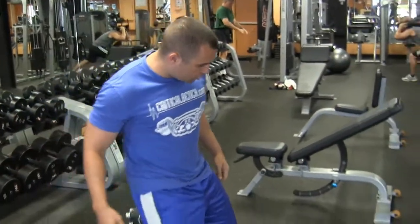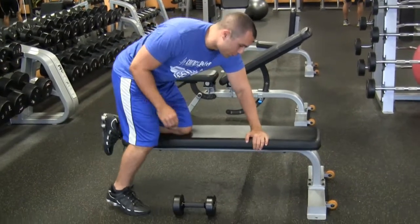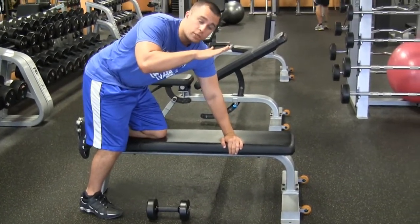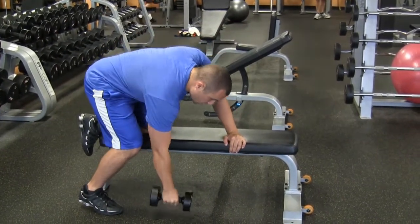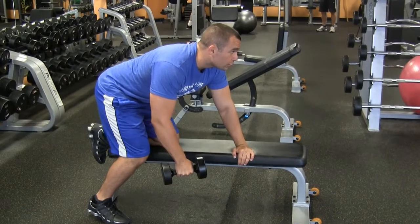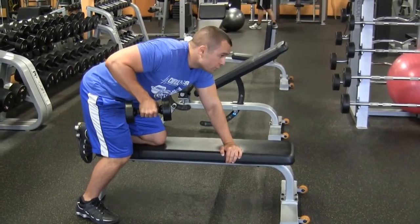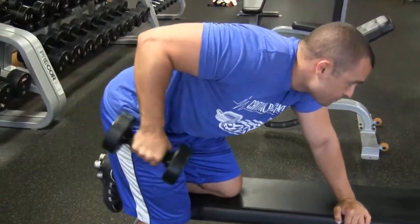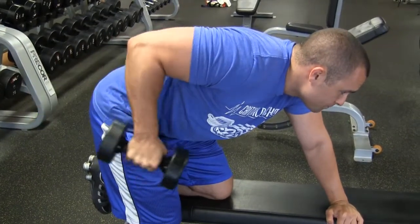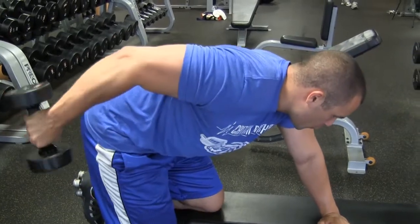What you want to do is put your knee here on a bench. You can have your hand either here or here for better support. You want to have your back pretty straight, maybe a little bit of an arch upward. You have the weight to your side, grip it, look forward, and all you want to do is bring it back. Your upper arm should not move — it should be stationary from your shoulder to your elbow.